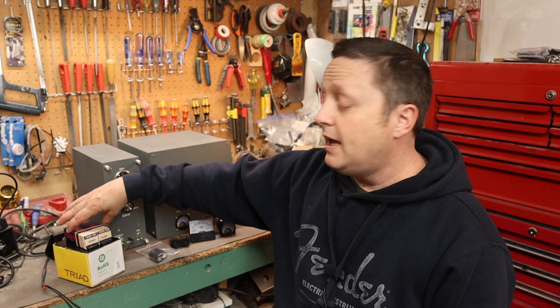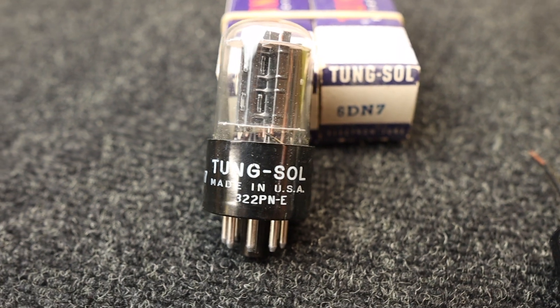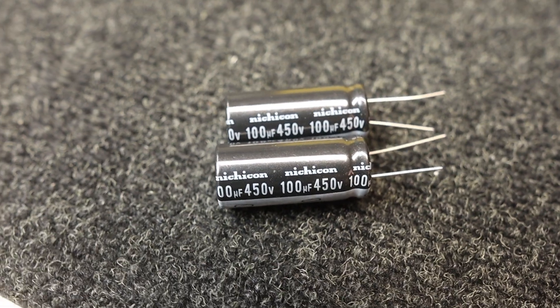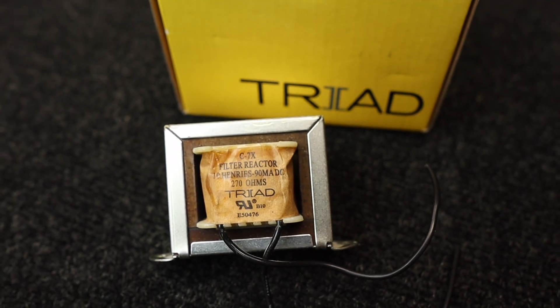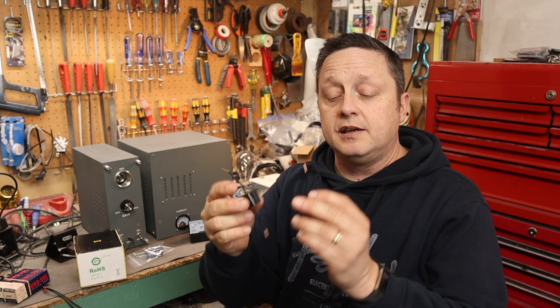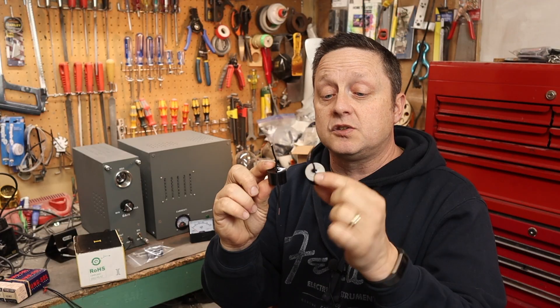I also plan to do some mods. I picked up some NOS 6DN7 Tungsol tubes. We're going to put some better filter capacitors in the power supply. I also picked up a choke, so we're going to put a choke in the power supply as well. And I picked up some audio grade capacitors.